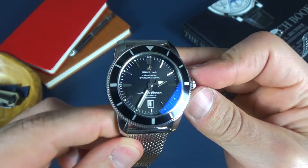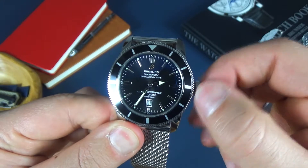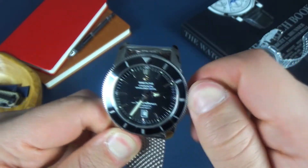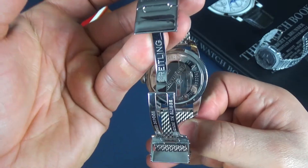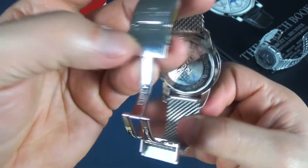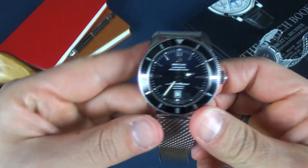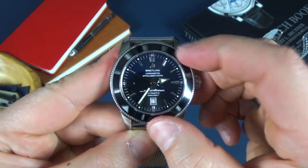Nice broad handset. This thing feels good. The crown unscrews nicely — nice pop out. Wind is very nice. I'm not going to give away too much of the details of this watch. Even on the clasp itself where it says Breitling, everything's engraved, everything's polished. This bracelet feels nice. Everything looks very well built. The ratcheting sounds very nice.